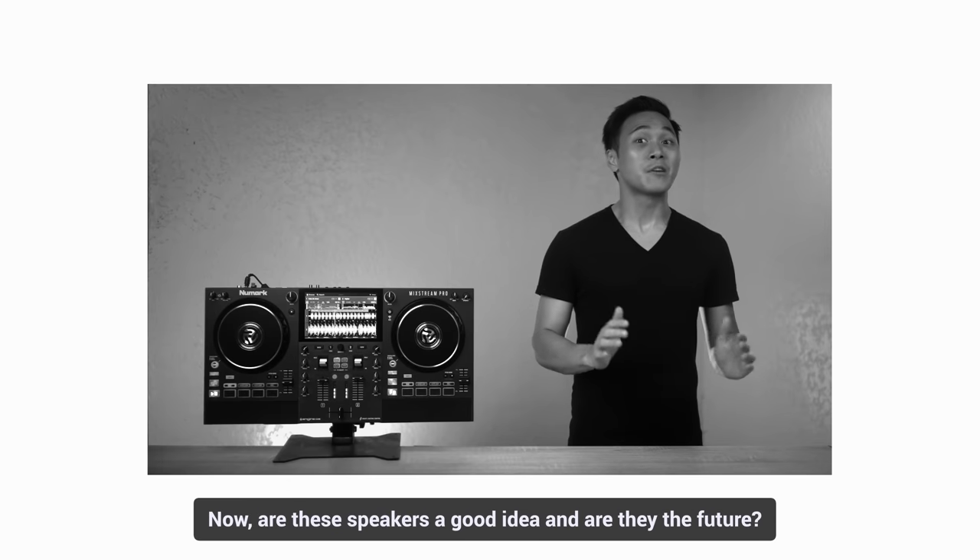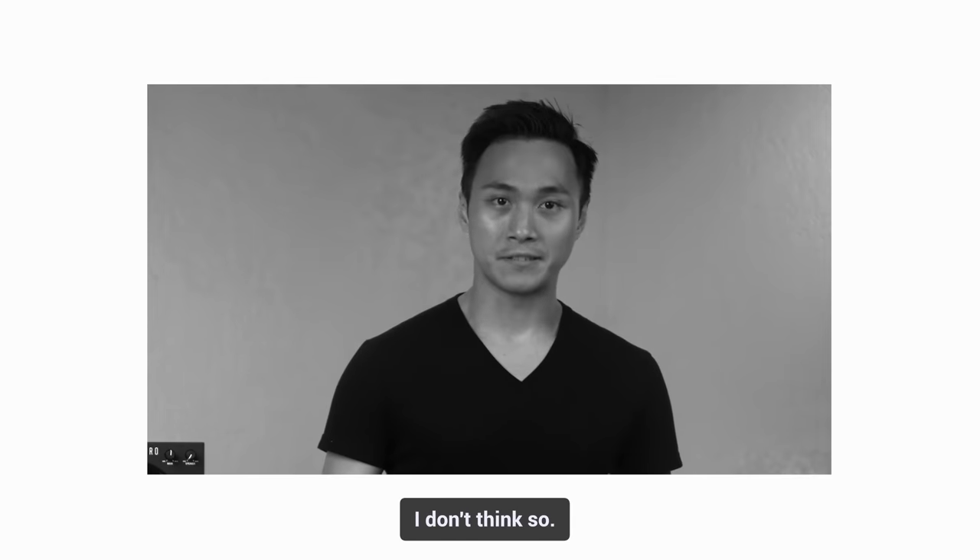I was wrong about the Numark Mixtreme Pro. Now, are these speakers a good idea and are they the future? I don't think so.